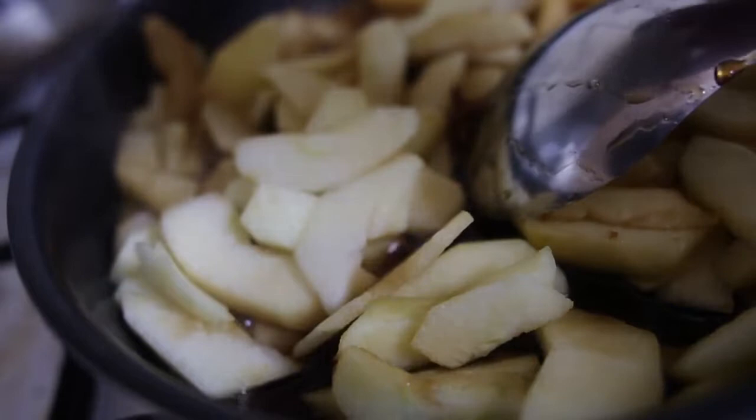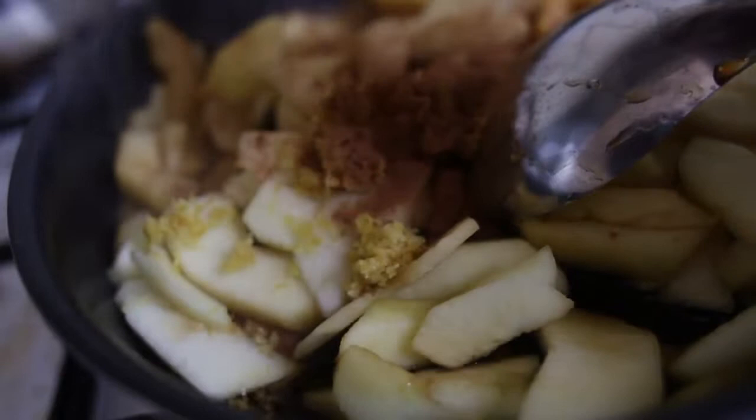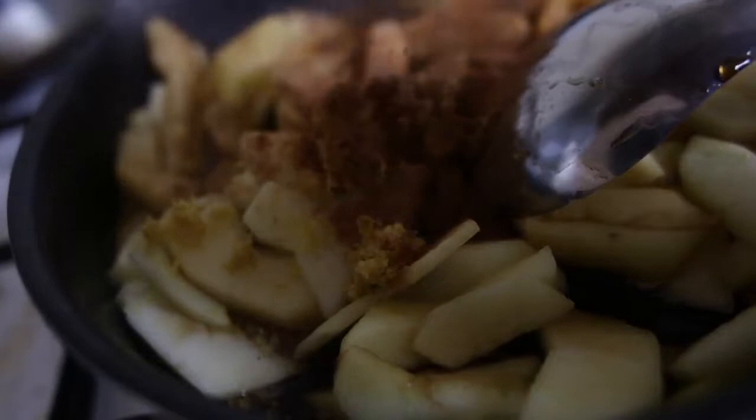I'm going to add the zest of one lemon and a couple of dashes of mixed spice — around about a teaspoon or so, depending on how much spice you like. Then we're just going to let this cook slowly so those apples are nice and soft.